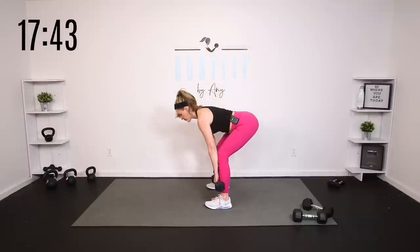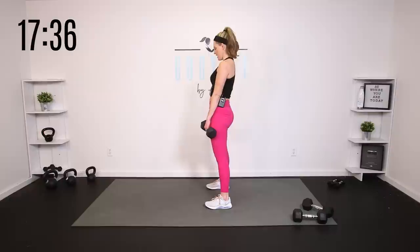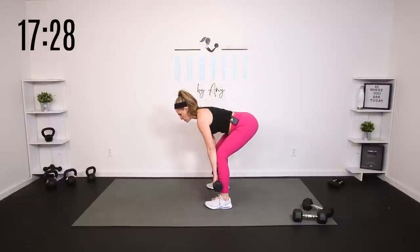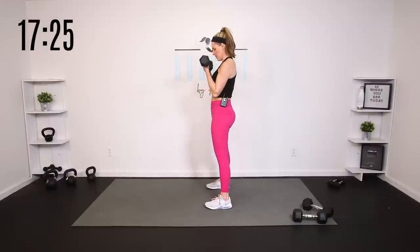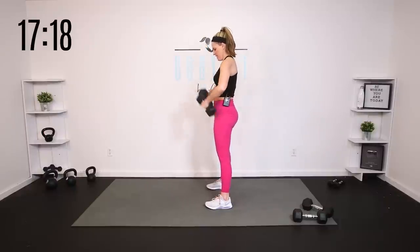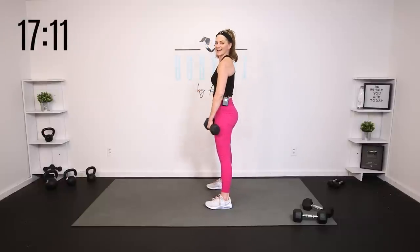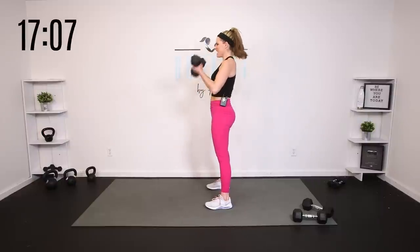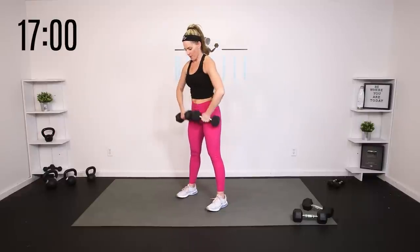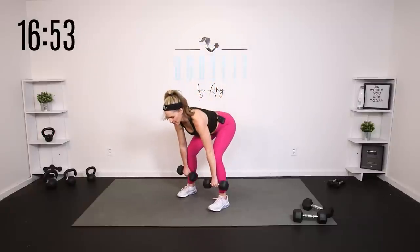Two more and up. We're going to keep all of that nice, slow, and controlled. Hinge, bring it up, bicep curl, take it down. Hinge, bring it up, bicep curl, take it down. Four more — four, and up, three, and up, two, shoulders back, last one. All right — we're going to add a squat at the top. Watch me: hinge, curl, squat, and here. We've got four, then we add the press, then we'll take the hinge away.